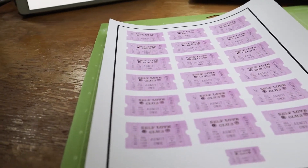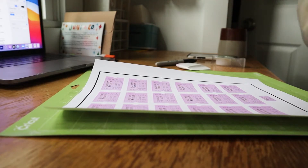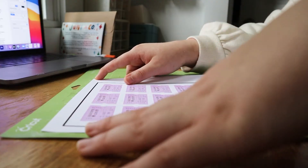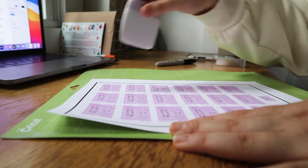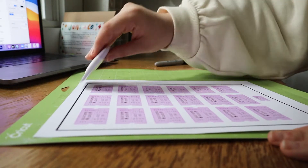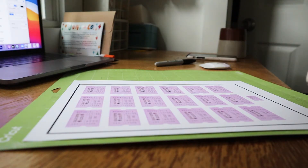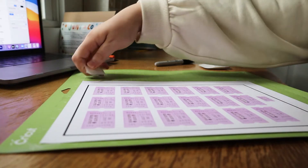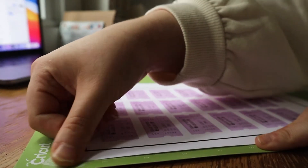Now that I have it printed out on the sticker paper — it doesn't look like stickers yet, it just looks like a printed piece of paper — I'm going to stick it to the mat and line it up with the top left corner. It doesn't have to be absolutely perfect, just do your best. I use this little Cricut squeegee to flatten out the sides and make sure it's lined up. My mat is a little not sticky, so I secure it with tape on the corners to make sure it doesn't pop up.